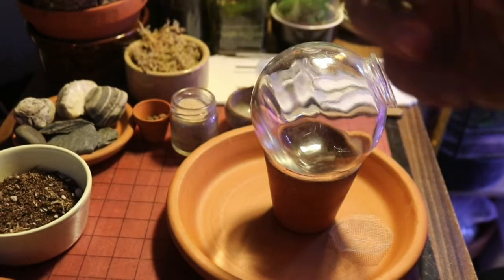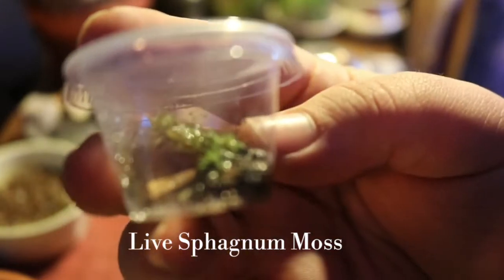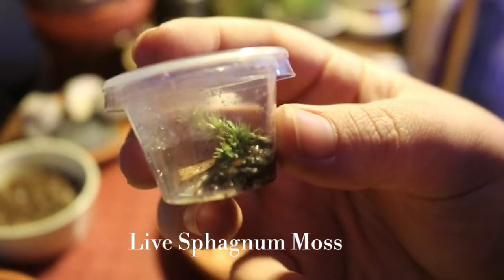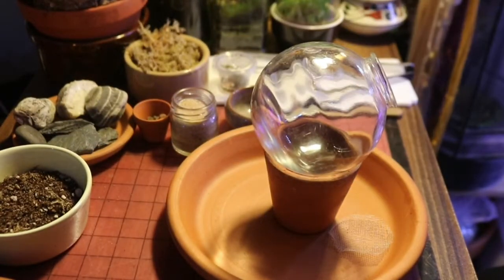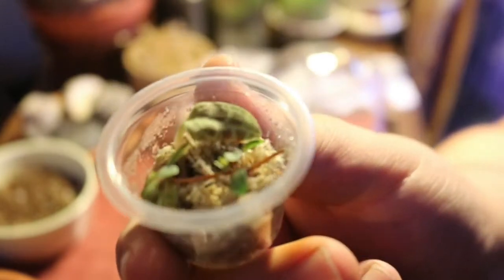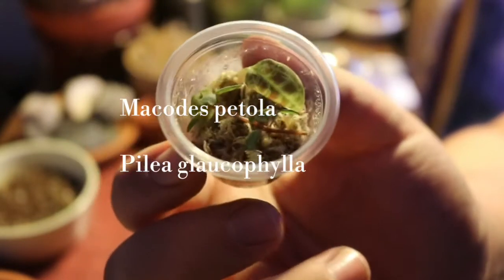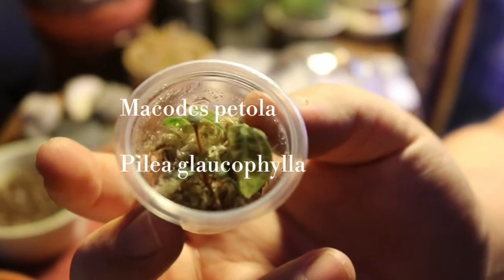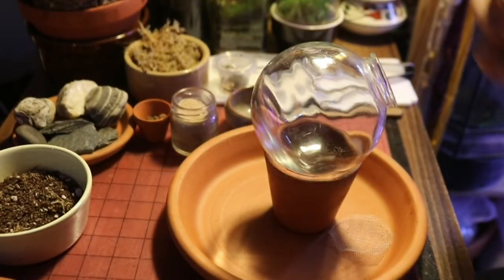I've also got some live sphagnum moss — just a small piece, I've got it soaking in some water to keep it happy. I have a tiny little Macodis petala cutting as well as a little cutting of Pilaea glaucofila, which is a phenomenal terrarium plant in my experience. I let them sit in sphagnum in a closed container for a couple of days so the cuttings have a chance to start producing roots.